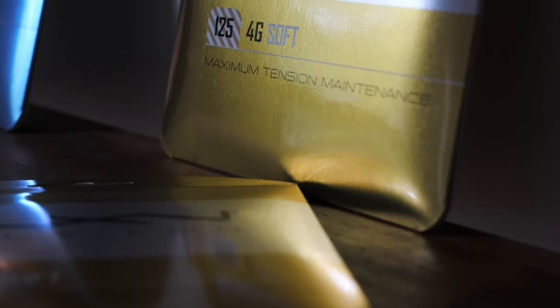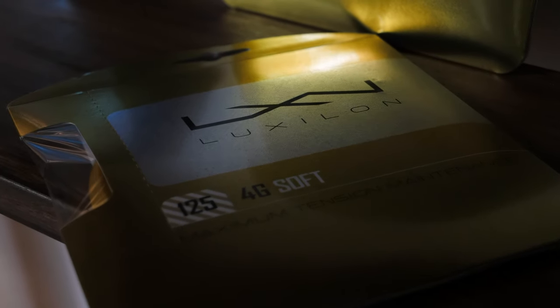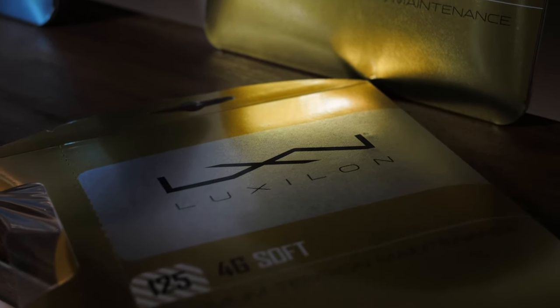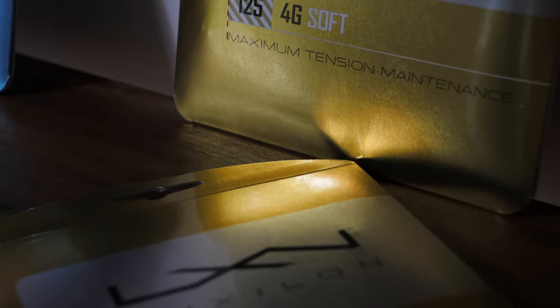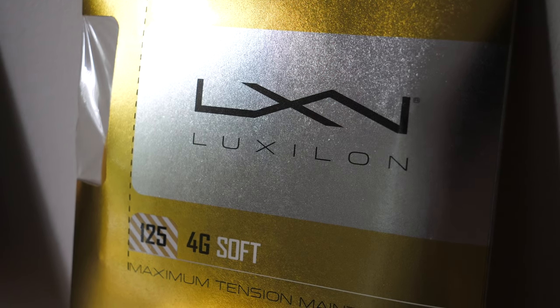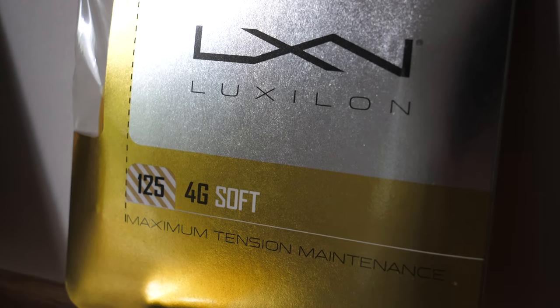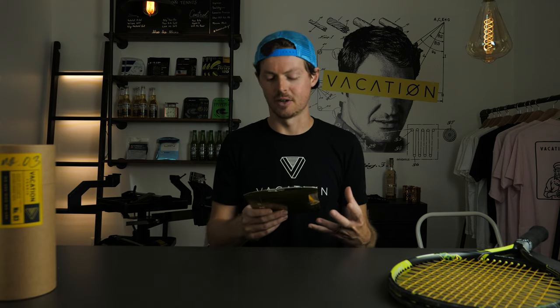In 2013 they came out with 4G — not necessarily 4G Soft, but the regular 4G. Just looking at the packaging here, it is beautiful — glitter gold, just shining, brilliant, metallic gold. You feel like you're holding a top shelf product. The big thing they say is 'maximum tension maintenance,' which is some foreshadowing of what this string is all about.